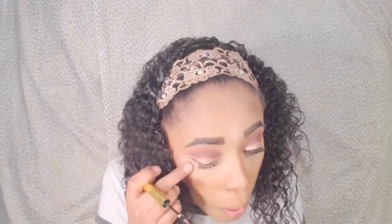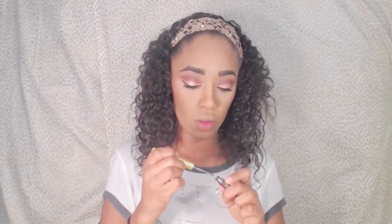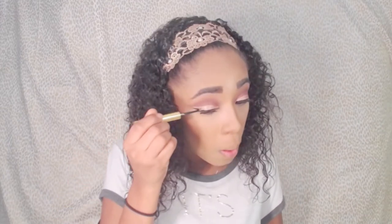Here I'm taking the Urban Decay Razor Sharp Water Resistant Longwear Liquid Eyeliner — whoa, that's a mouthful — in the shade Gold Rush. I'm going to pack that glitter liner on top of my eyelids where we had the cut crease to make it pop a little bit more.